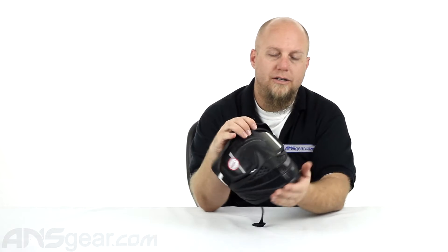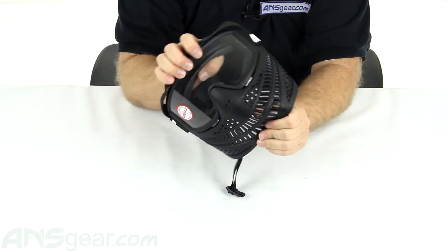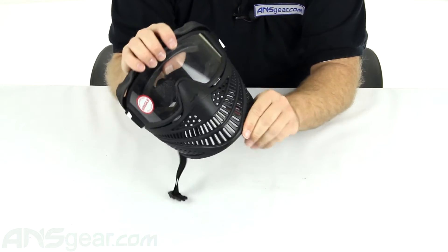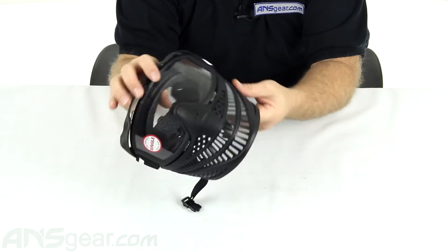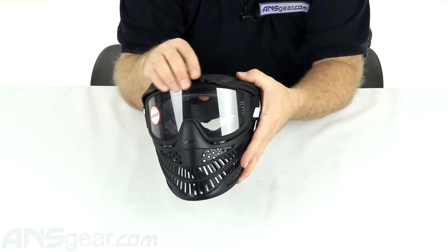Protection-wise, good coverage on the chin. The bottom is slightly flexible. It's not as hard as a rigid mask, but definitely not as flexible as a ProFlex, but it has some give to it, so you might get some bounces out of it, but it's gonna be able to bend and move and be comfortable to wear.